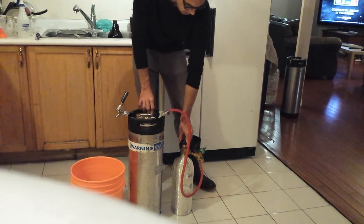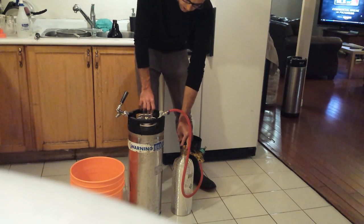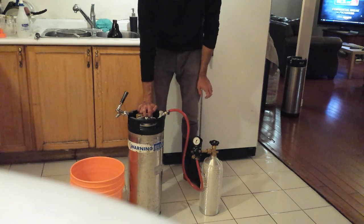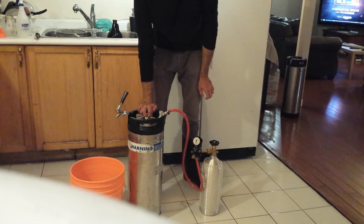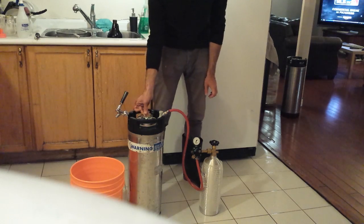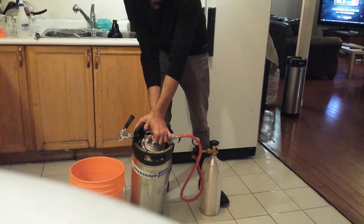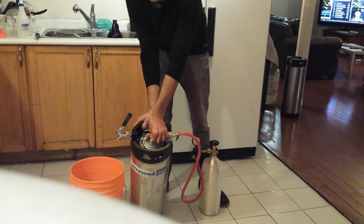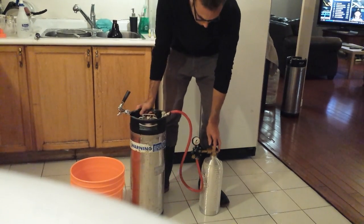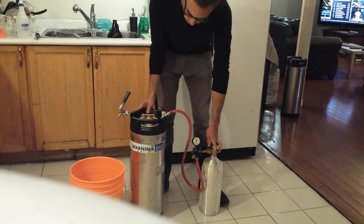Now make sure the CO2 tank is turned all the way to the right in the off position. First, we're going to calibrate the CO2 pressure. There's a little pin with a ring on the top — pull it out and listen for the CO2 gas to release. In this case it's very quiet. We want that to release before setting the correct pressure.